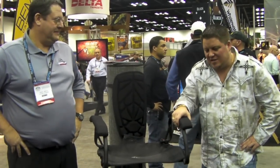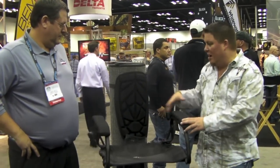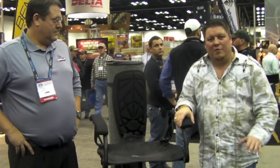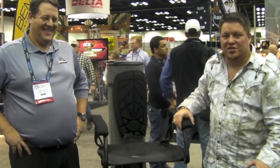Here we are at DravesArchery.com with Chris at the Gorilla Booth, PTA Show 2011. Really, really neat stand. I just want to run around here so people can obviously believe it. I sat in this stand earlier — I don't even know if I've got a recliner at my house that sits as good as this thing does.